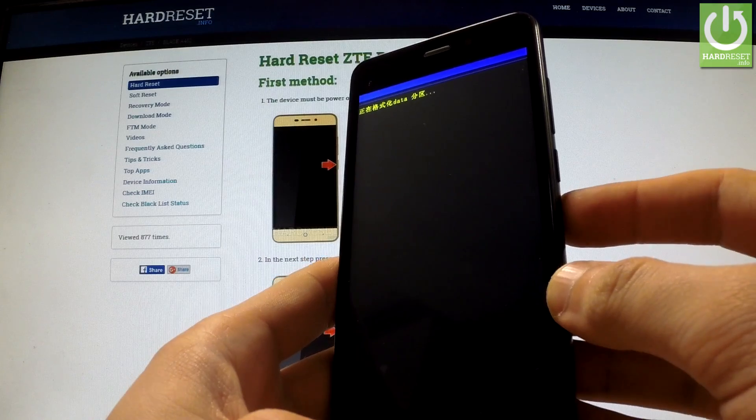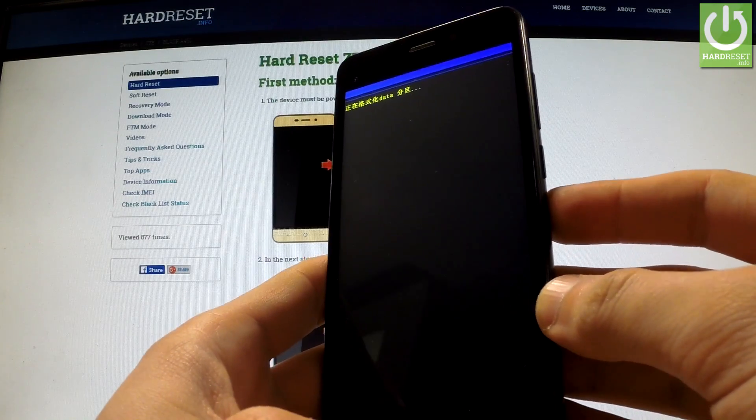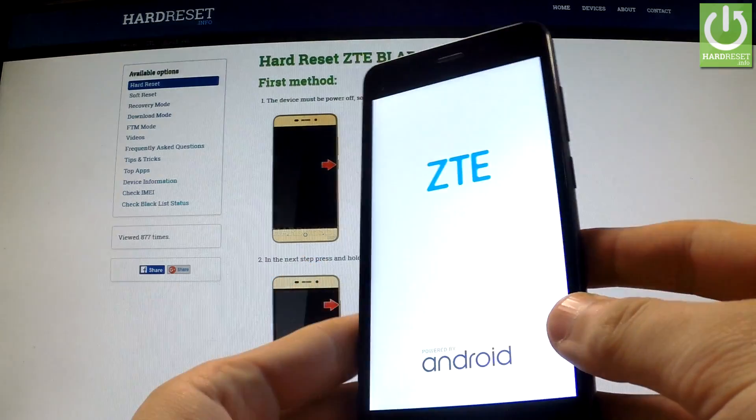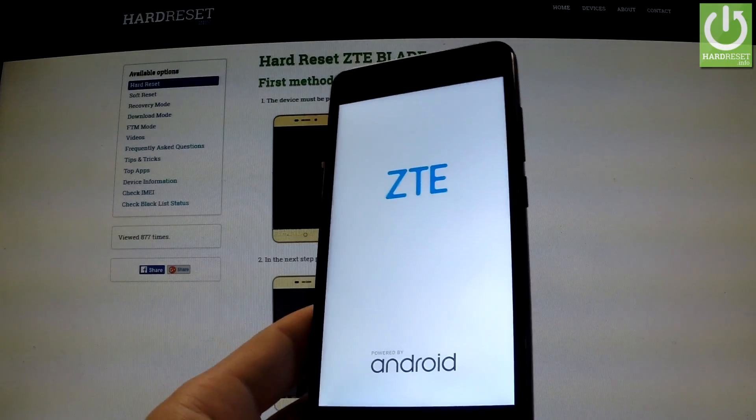The phone is sweeping data, erasing all personal data and customized settings. Now the device is rebooting and resetting.